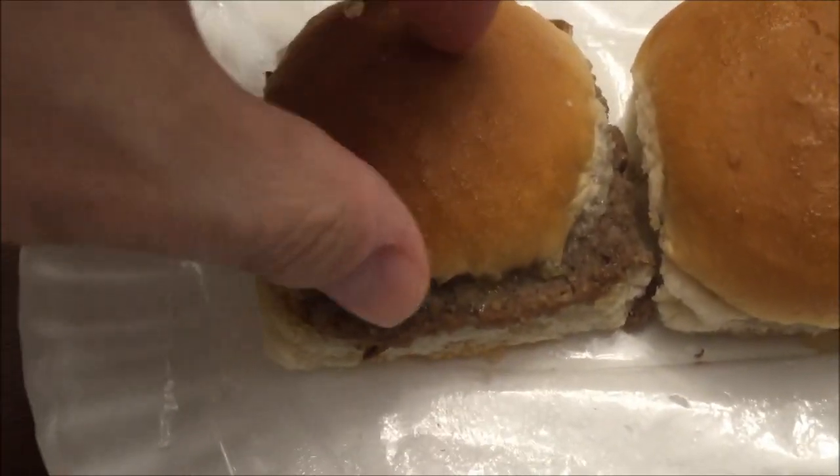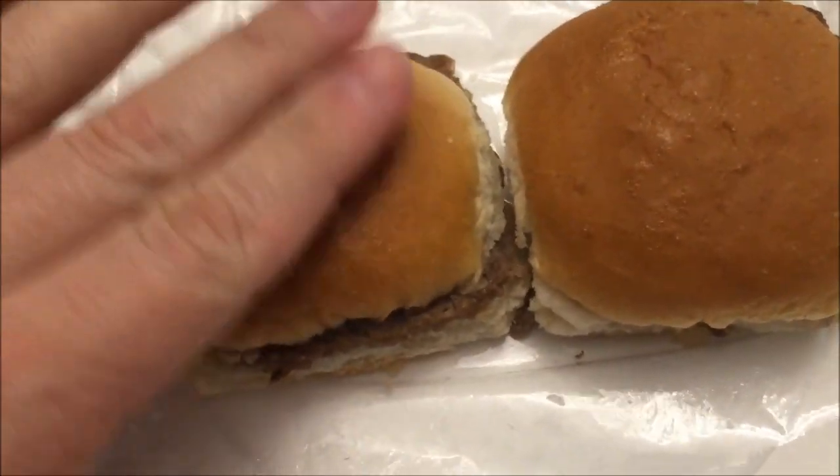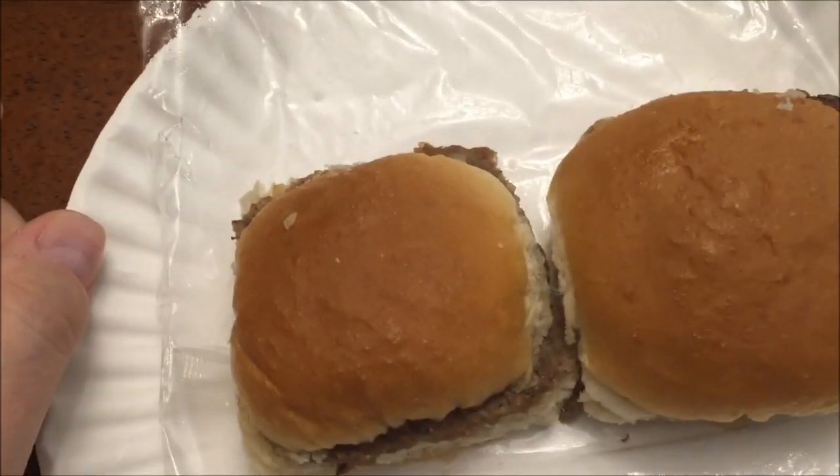Okay, here they are out of the microwave. All I did was open the plastic bag. They feel like typical White Castles — the bun is pretty soft and they smell like White Castles. Just to let you know, I haven't had a White Castle's in I couldn't even tell you how long.